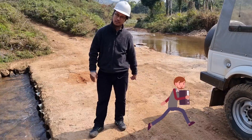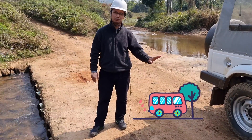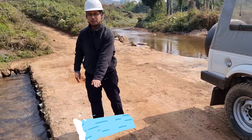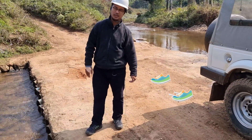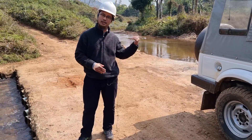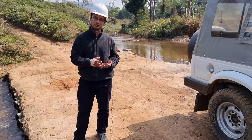People can easily walk through and vehicles have no problem either. During the rainy season the water does overflow, but the depth is not much — it's very manageable. And even if there's debris in front, people come every day and can clean whatever debris is there.